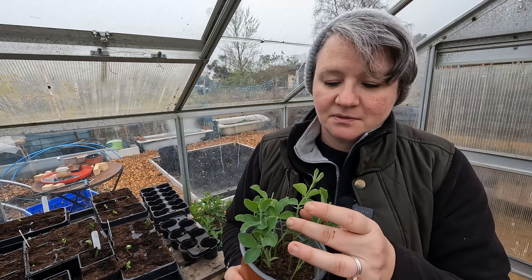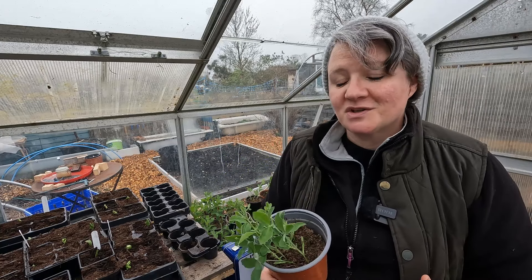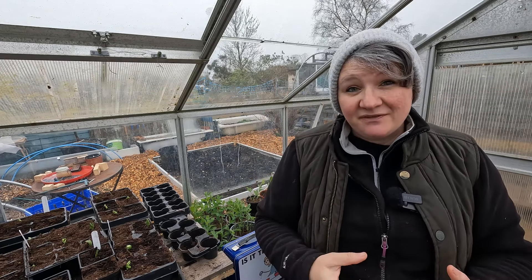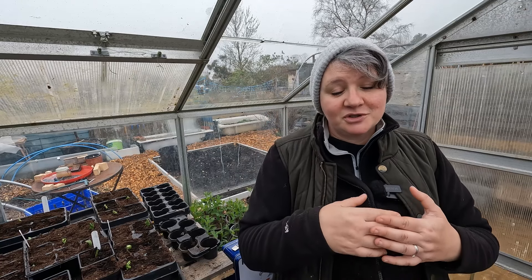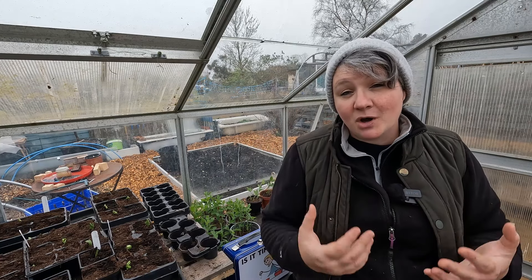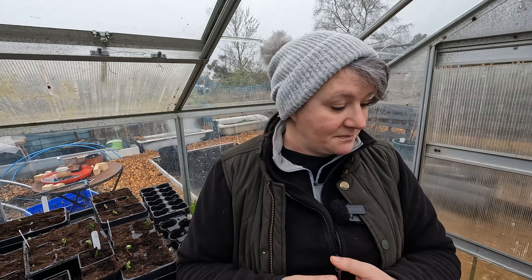My sweet peas have been in this greenhouse since germinating at home and all I've done is pinch the tops off. I've got quite a few but I'm going to sow some more for a succession because I really love the flowers and the fragrance. At this time of year you should be bringing in seeds that germinate at home — they don't necessarily need a high temperature. I timed these well as we had mild weather for about a week, which allowed germination to take place outdoors. I'm extremely happy with that given how little room I have left at home for germinating seedlings.